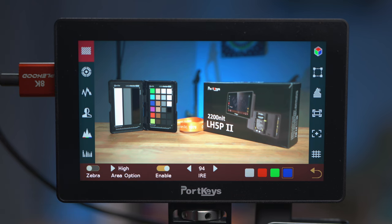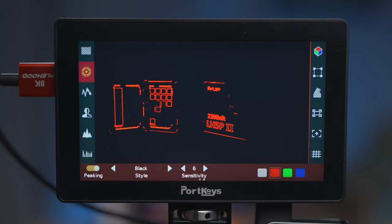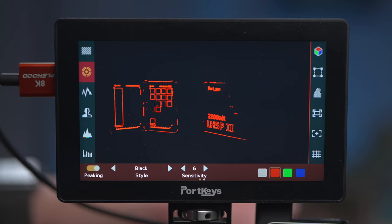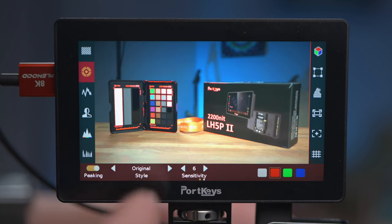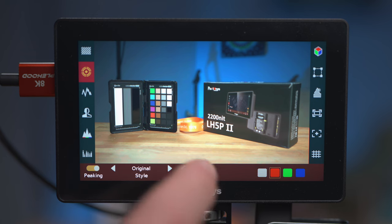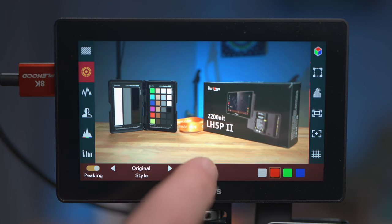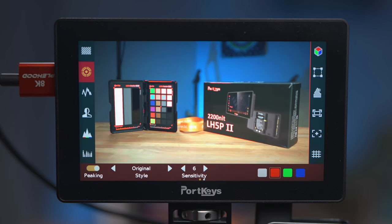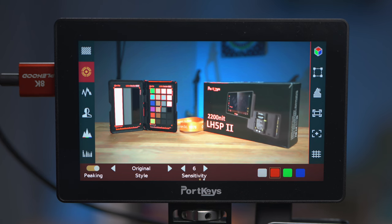Next we'll have a look at peaking. There are two options: original style or black style. With black style it only shows you the in-focus areas, which can be useful, but I usually prefer keeping it so I can see the image with the peaking overlaid on top. There's a sensitivity setting from 1 to 15, which is really useful — a wide range rather than just low, medium, high like you get on the camera. You can also change between four colors for the peaking. One thing to note is that the same four colors are shared with zebras, so you need to be careful to choose different colors to avoid confusion.